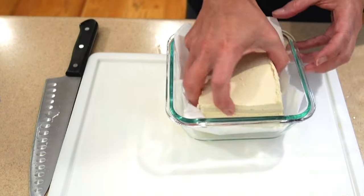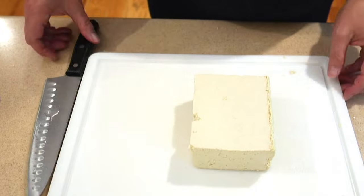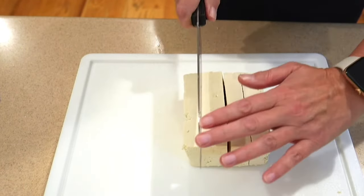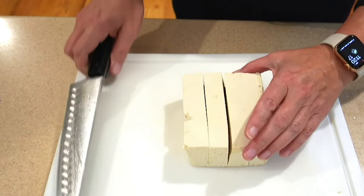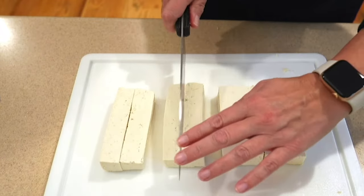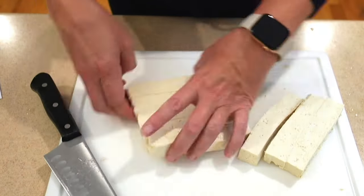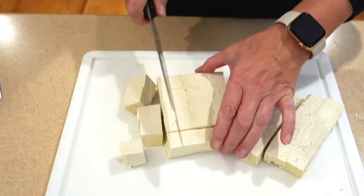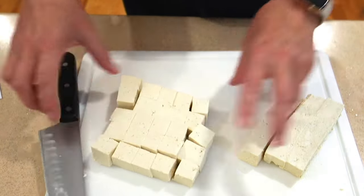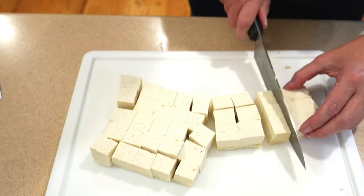The other option is to cube the tofu. I'm just going to cut these up into medium-sized cubes. This way you can take out how much tofu you want at a time, and they're quicker to thaw compared to the whole block. Honestly, most of the time I just do the full cubed tofu because I end up making the whole tofu block anyway.